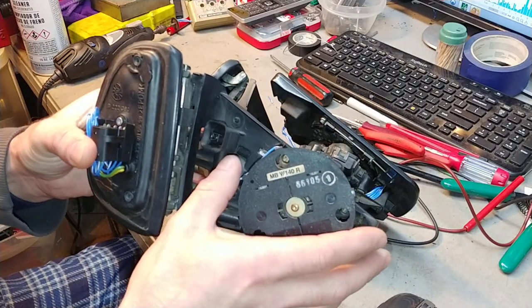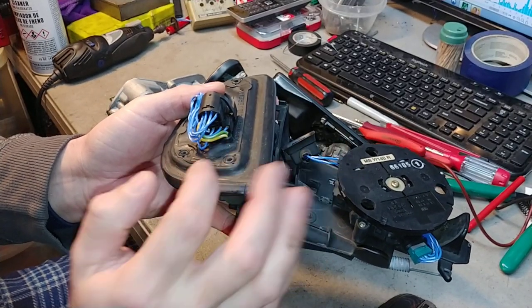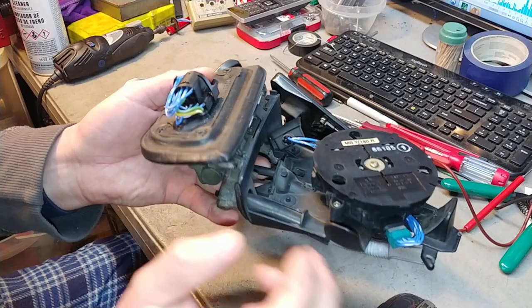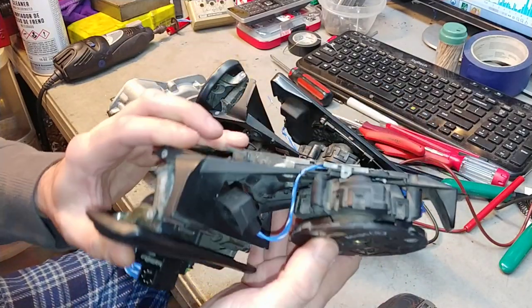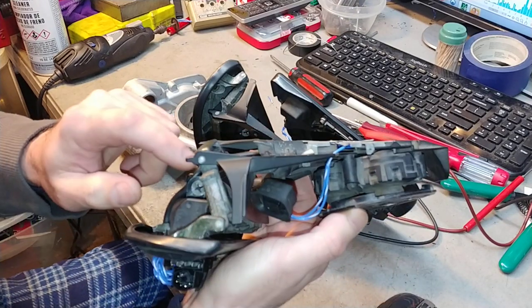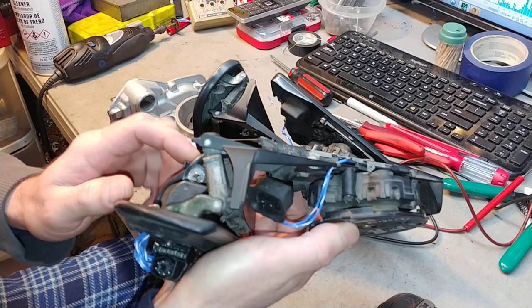Here are the new cables. As you can see, the motor wires are a little different — they're molded in there — so I just put some heat shrink wrap over them just to contain the insulation. I also did it inside the motor case, so that was taken care of as well.